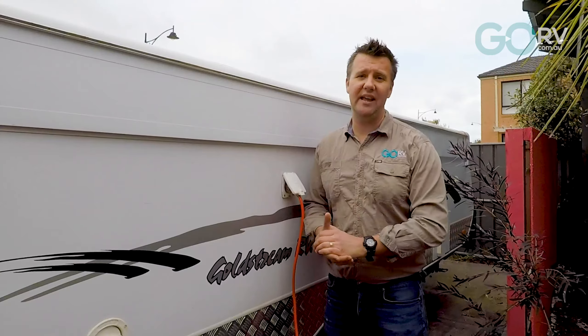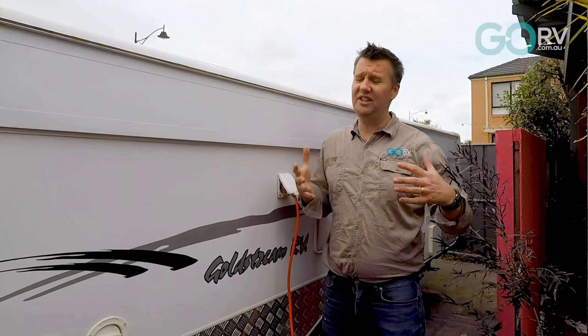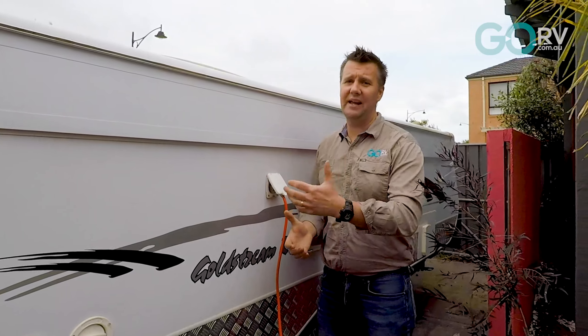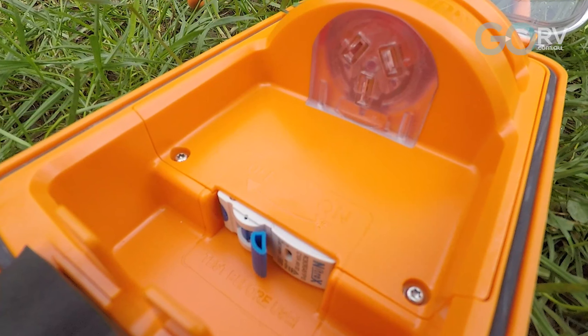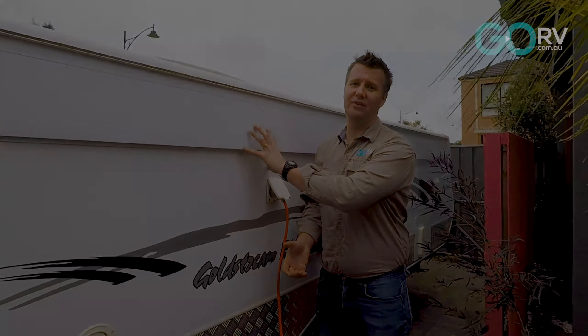To be honest, whenever I go caravanning from now on, I'm going to be packing that amphibian caravan power adapter because you just never know when you're going to need to plug into a 10 amp power supply. And to me, it really is just cheap peace of mind. Your van just costs way too much money to risk it.